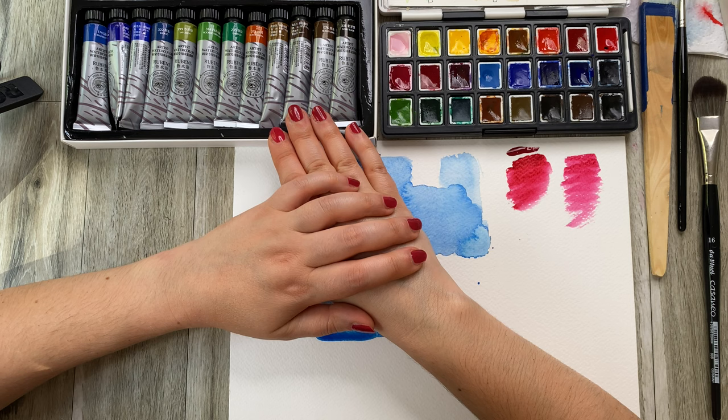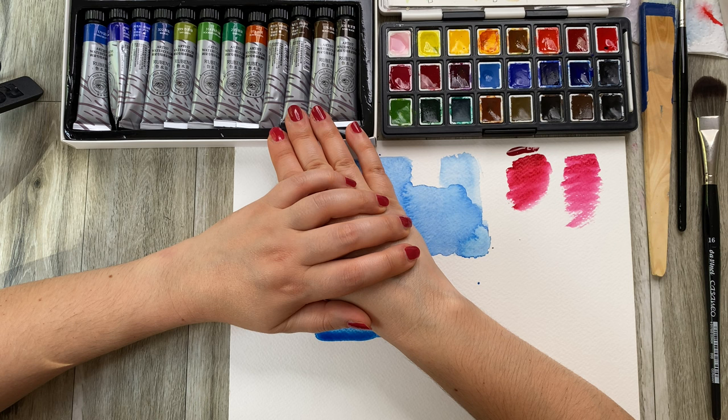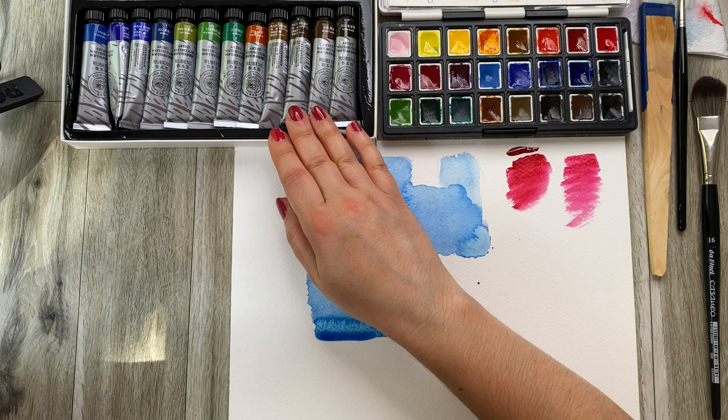All the info about this paint I will leave under the video. Here are the paint swatches — it's a lovely paint, more of a student-grade paint, so if you're a beginner, this would be a great paint to start with. Make sure to check out all the links under the video — I'll link some other related videos as well. I hope you've enjoyed this video. Let me know in the comments what your final verdict is, whether pens or tubes. A big thank you to my wonderful patrons who are supporting this channel. I'll look forward to seeing you in the next video — see you soon!